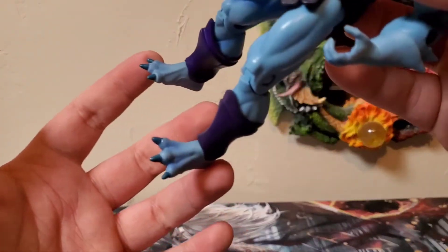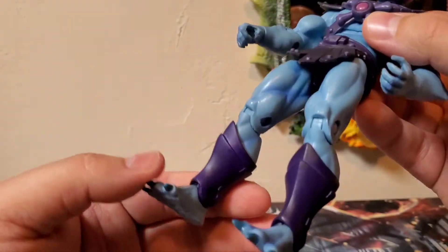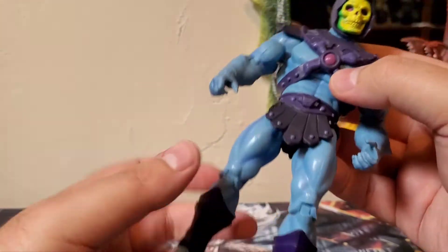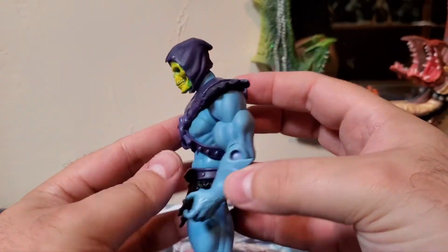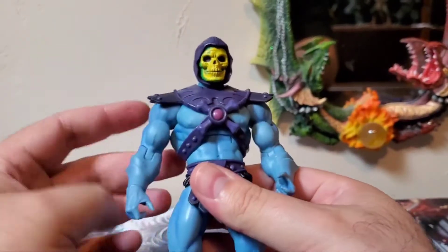The toes have a much darker blue for the paint apps, and his armor around his shins — the shin guards — are a very nice dark purple. Very nice paint applications all the way around for this guy. It just looks really, really good. I really do like the Classics figures; they look great.